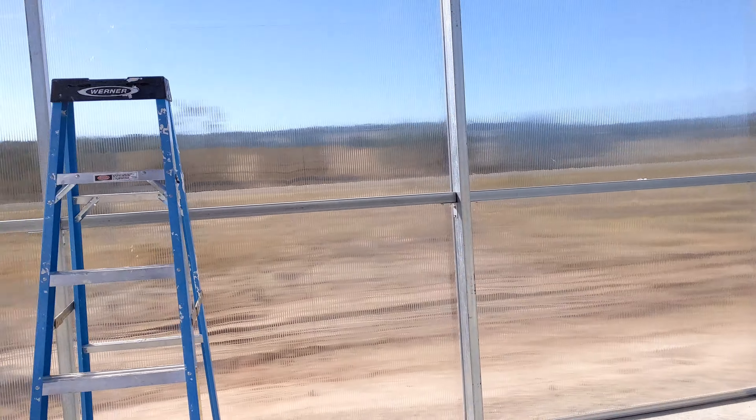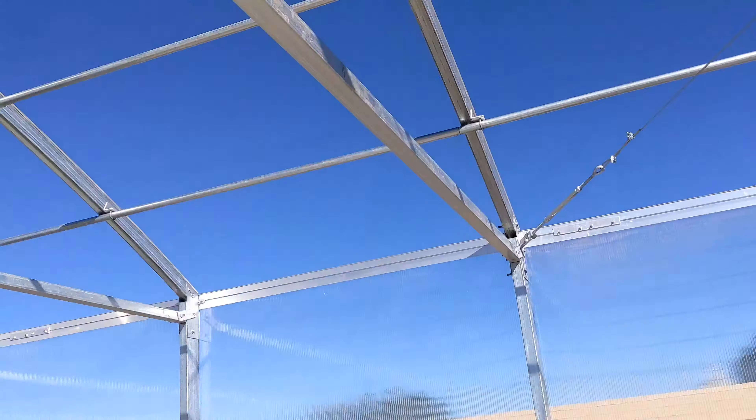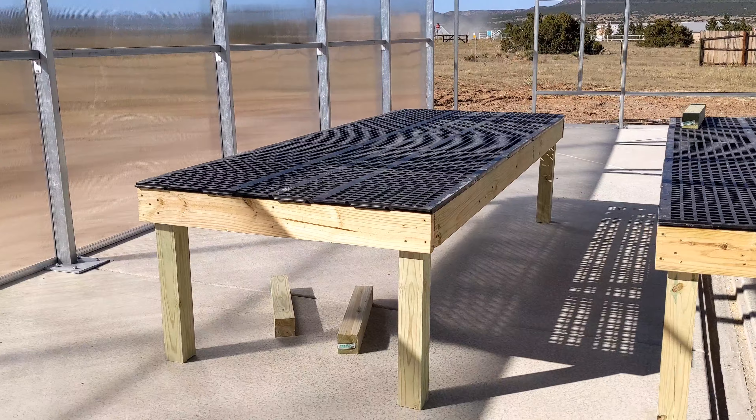You can see that they put up these side panels of twin wall polycarbonate today. They still have this end wall to do, but they did both the side walls and the front wall is done.